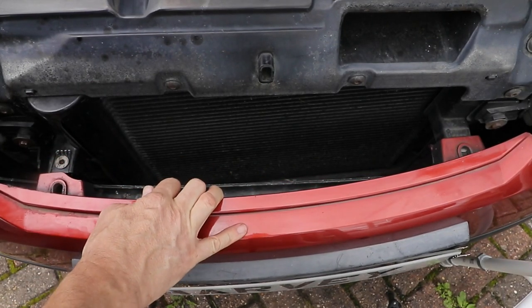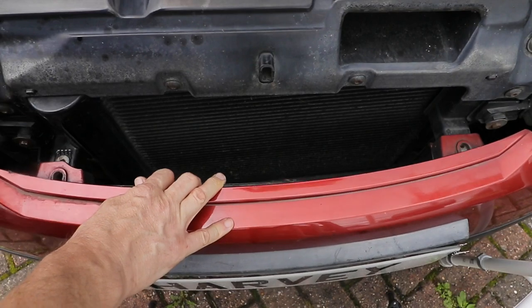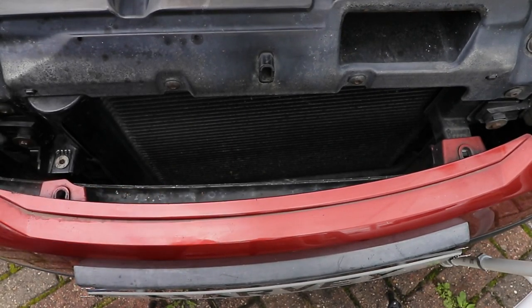If you're still struggling, you can take the bumper completely off if you prefer. I've done a video on this and I'll leave it in the description and at the end of the video if you need help with that. I found I could actually hold the plastic bumper on the metal bumper underneath by pulling it down a bit.